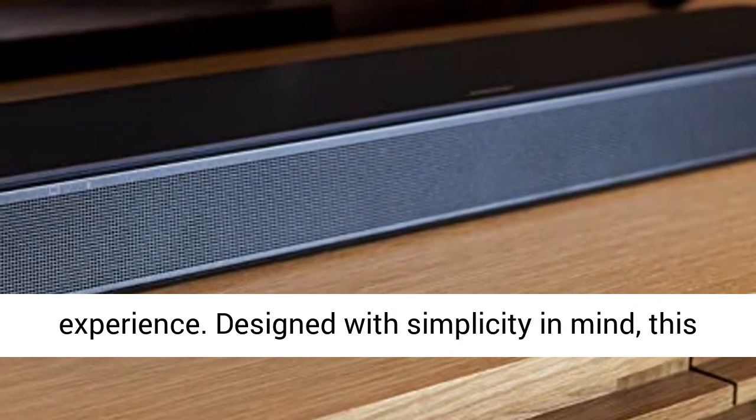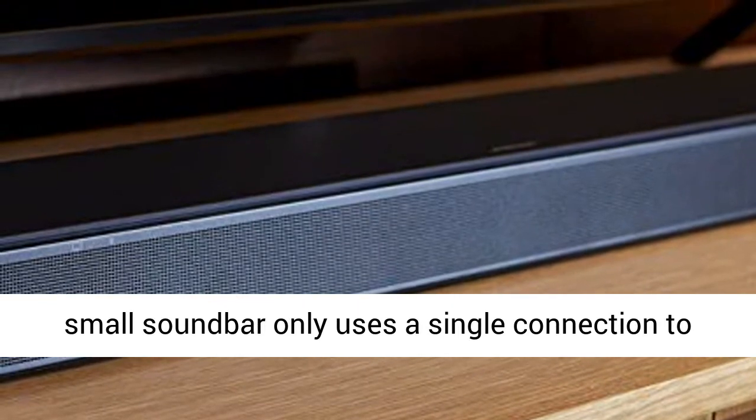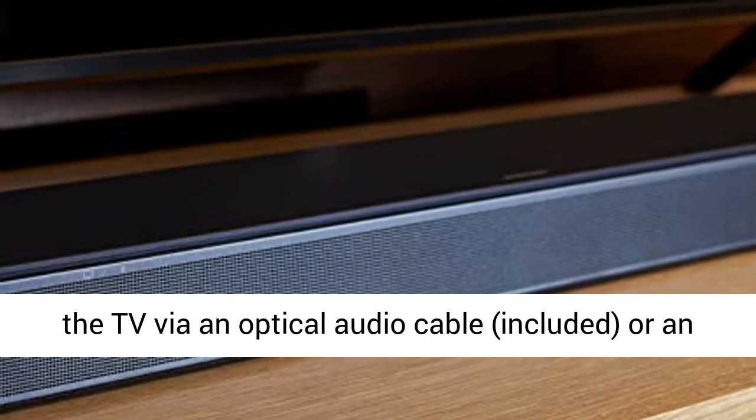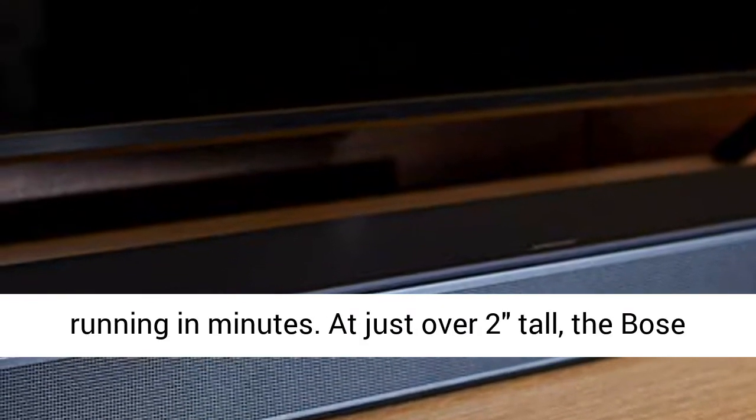Designed with simplicity in mind, this small sound bar only uses a single connection to the TV via an optical audio cable included, or an HDMI cable sold separately, and has you up and running in minutes.